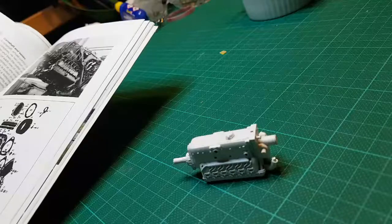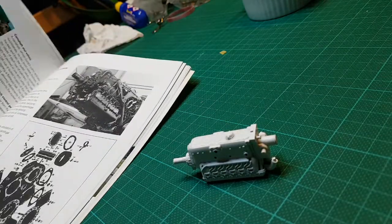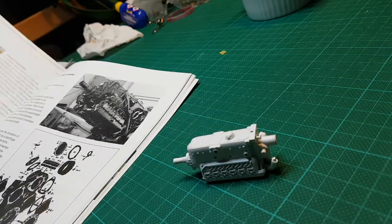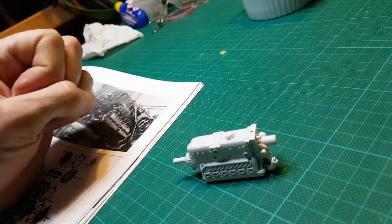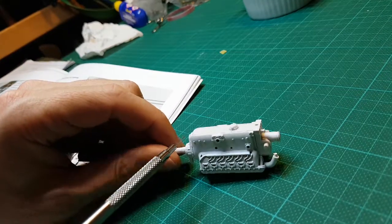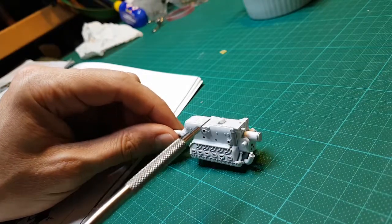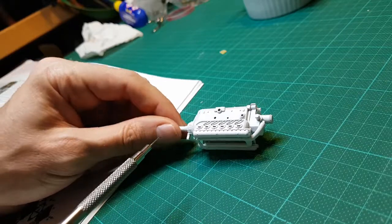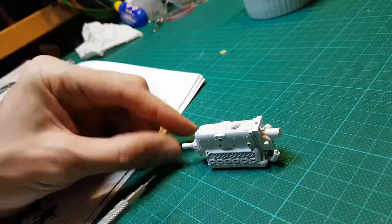Good evening. I thought I'd do a quick video just to show you where I'm up to with the DB605, the engine — the power plant of the BF109. I've put a few parts together, the front here, the back from the last video which had just the two halves, and the top and bottom together. I've given it a quick prime, so here's where we're at.